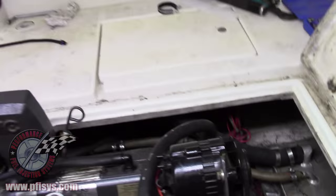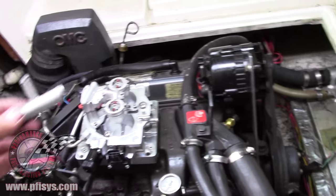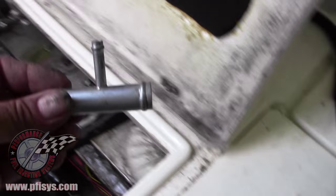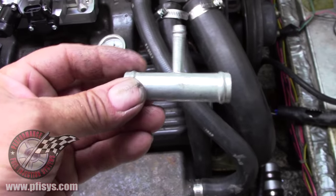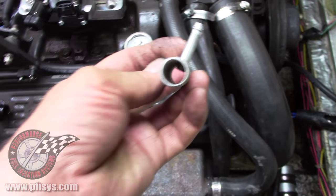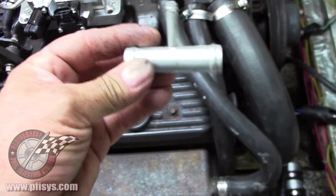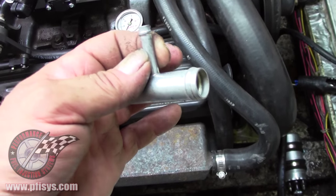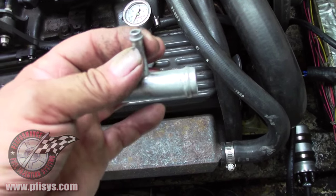We went to the parts store and bought a T fitting — this is what it looks like right here. That's for the return line. You can see it goes all the way through; we put this in the vent hose and then hooked our five-sixteenths return line onto it and clamped it.